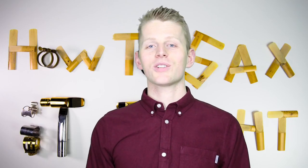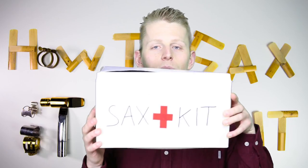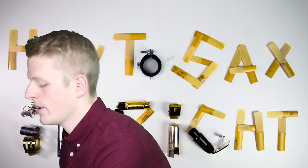For your sax emergency kit, you can use anything like a shoe box, a pencil case, or a bigger case if you have more tools. Now I'm going to show you what you have to put in your sax emergency kit.